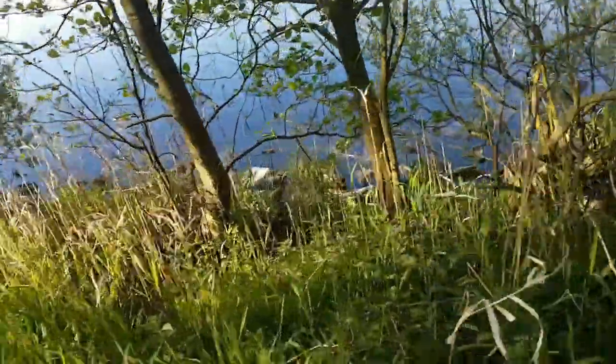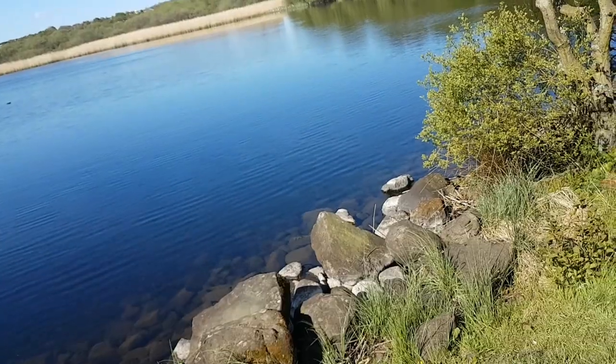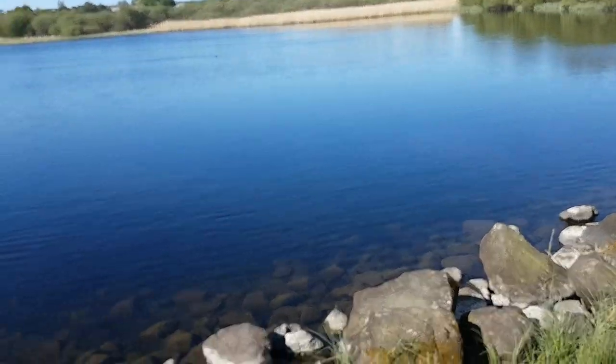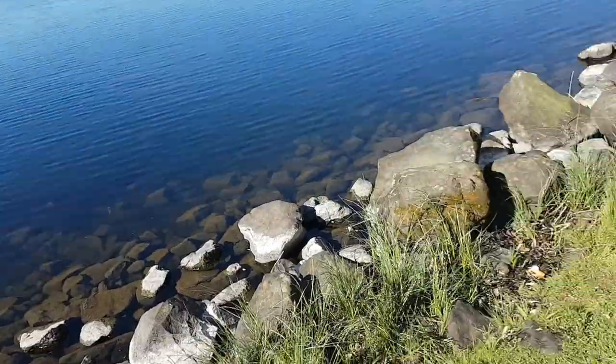There's a lovely little loch here. We're definitely going to do some fishing here. So that's an intentional scouting. But sometimes it also happens as unintentional scouting — and see what happens next.